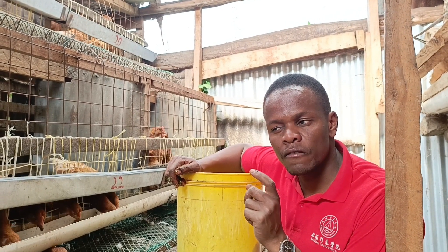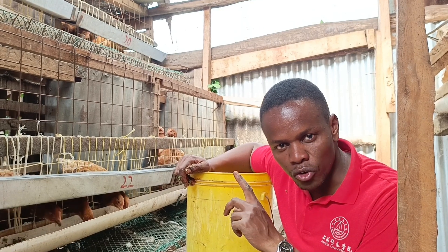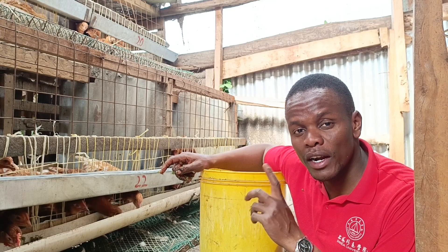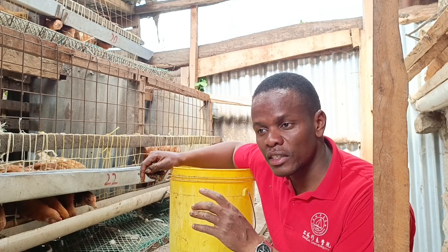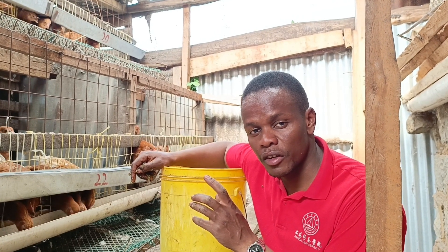There's something I noted: if your layer chickens have not attained 1.5 kg of weight, they'll not start laying. So I'm supplementing with this azolla so that I can reach 1.5 kg in a very short time.